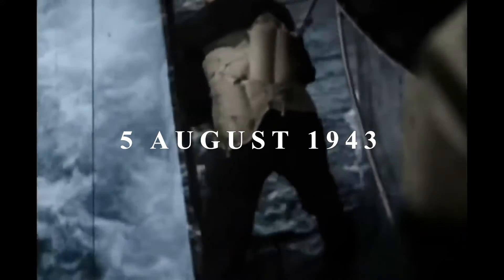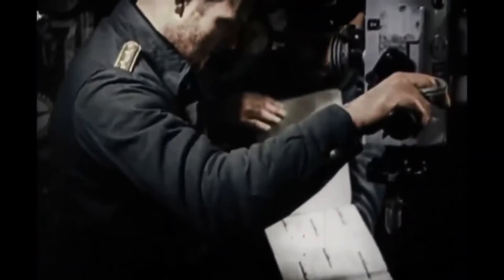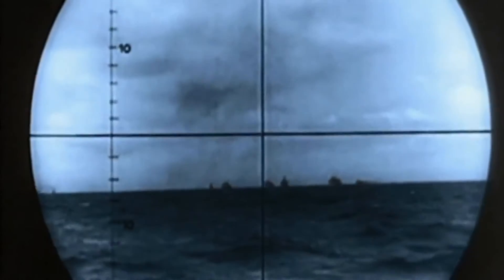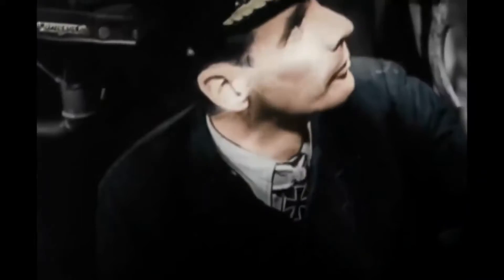On the 5th of August 1943, the FA-330 would achieve its first and only recorded sinking, when it spotted the Eftalia Mari, a Greek steamer, off the coast of Madagascar. Out of visual range for the U-boat crew on the surface, the steamer was spotted by the FA-330 operator, who relayed its position to the crew of U-177, who adjusted heading and sunk the ship. Other successful uses of the FA-330 may have occurred, but they were not recorded.